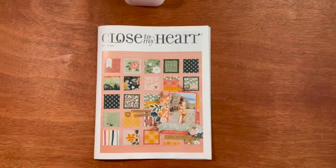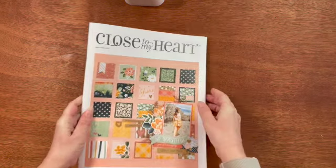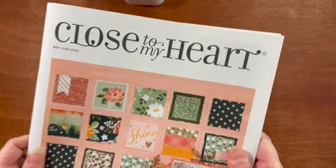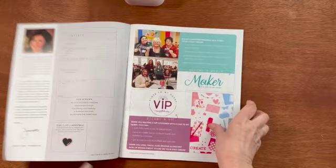Welcome to CraftyChemist Designs. Today I will be doing a walkthrough of the Close to My Heart May-June 2022 catalog. Let's get started.